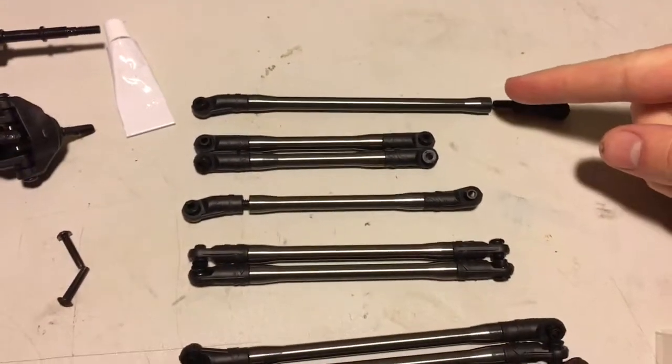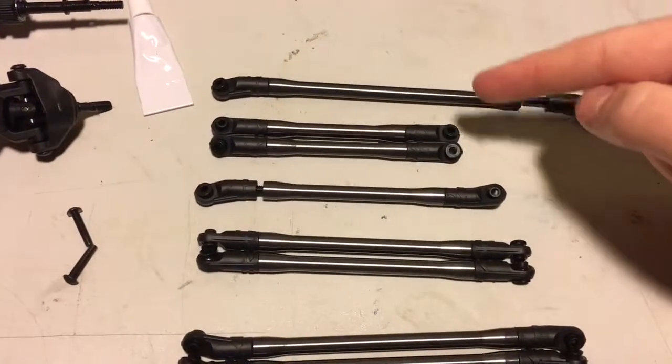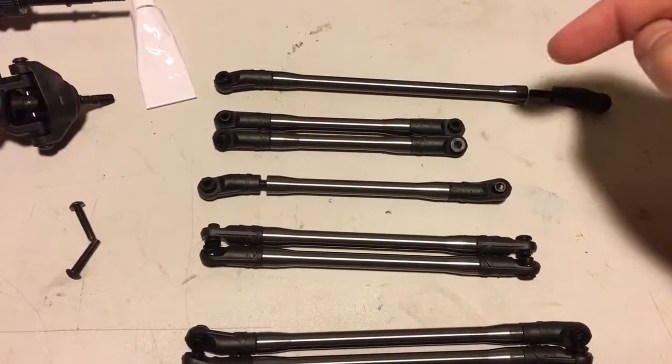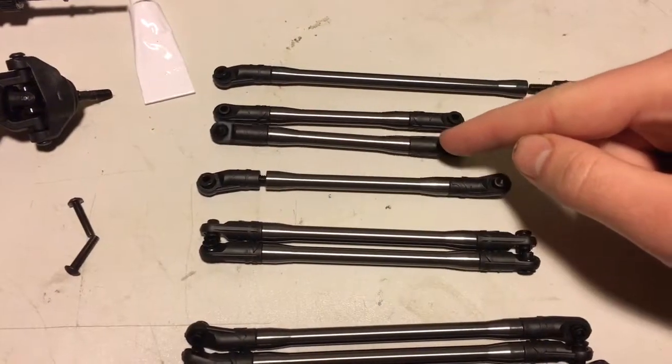Basically, the longest one is going to be your tie rod between the tires. The two shortest ones are going to be your drag link from the servo to one of the tires. The other one is going to be your track bar.